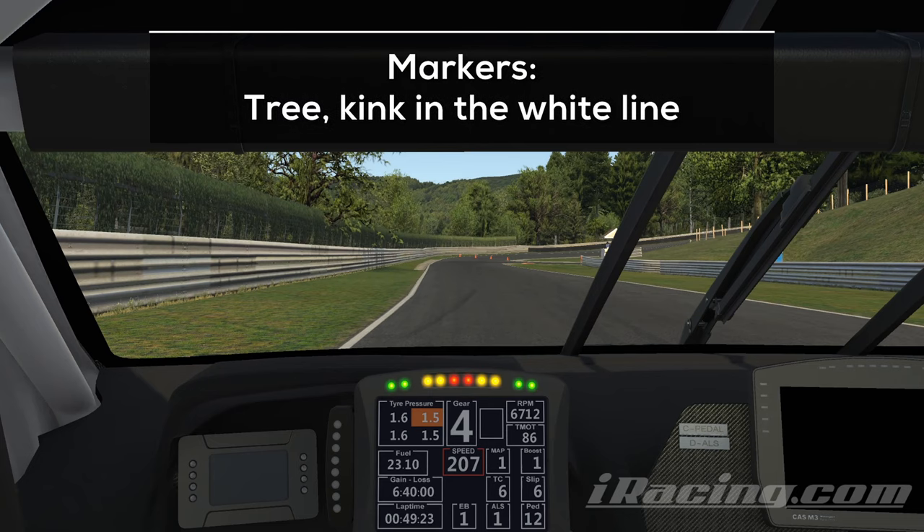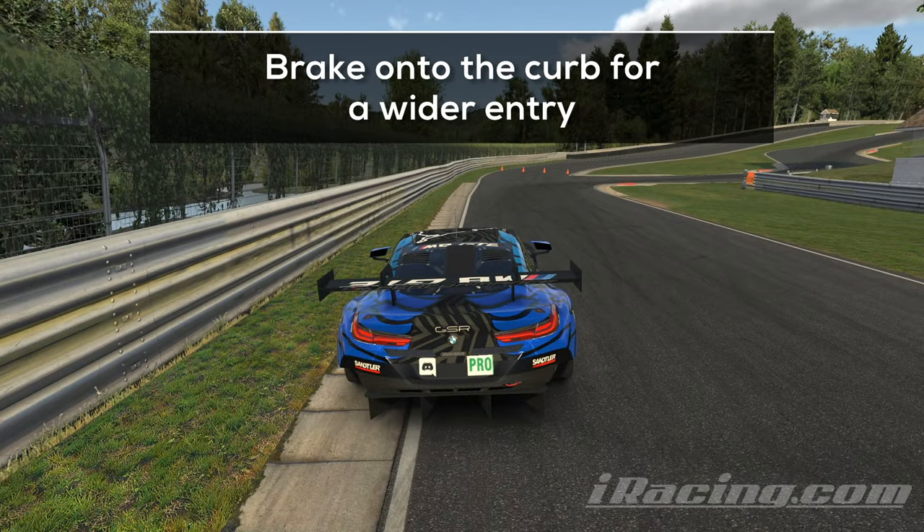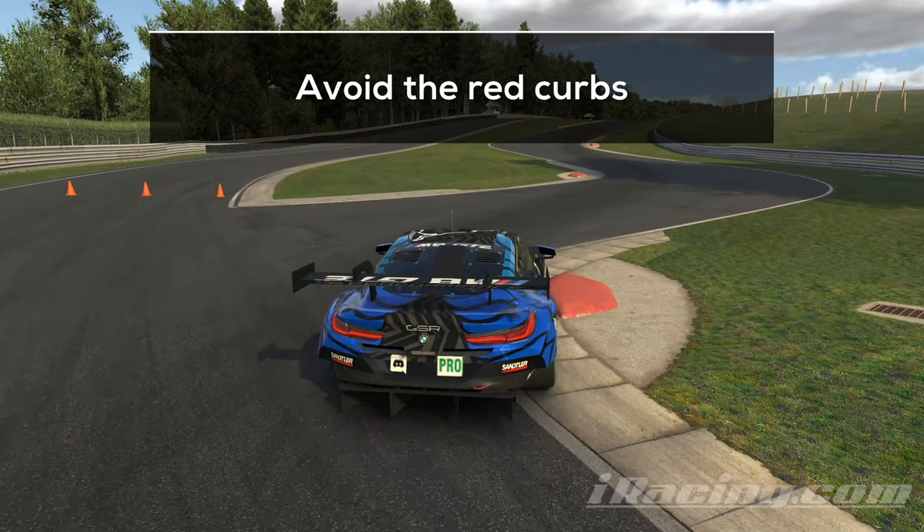You want to brake quite early here, way before you reach the tree. You can use the small kink in the white line as a marker. Hit the brakes hard and drive onto the curb to get a slightly wider entry, which allows you to carry more speed into the chicane. You saw what can happen if you attack the red curb, so be nice to your car and avoid them.